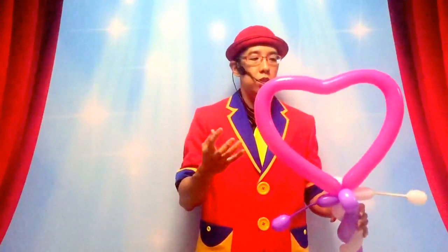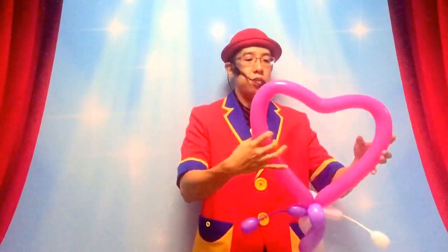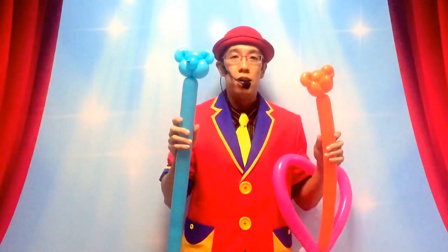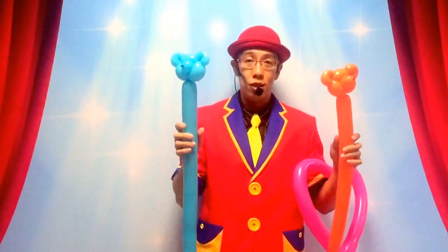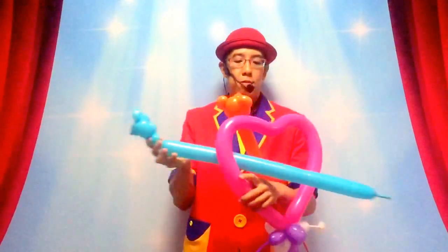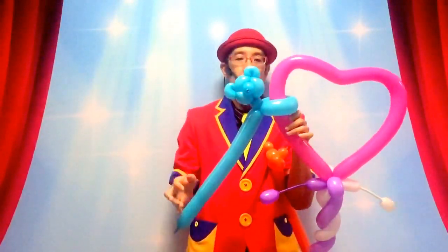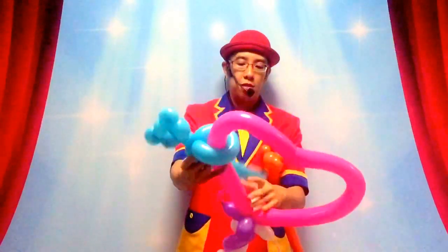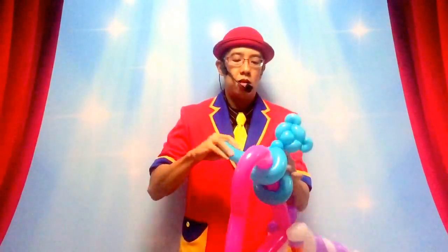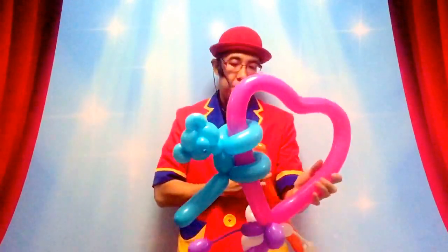Now I'm just going to show you a couple more ideas that you can do with the heart shape. For example, you can add teddy bears onto the heart shape. To learn how to make the teddy bear, please refer to the video that teaches you how to do the pinch twist and the teddy bear. So I've got a teddy bear head here — all I have to do is just make a little neck and make a full twist around the heart shape. So it's going to look like the teddy bear is hugging onto the heart shape. Do not forget to measure out the body, and now you can make another full twist to lock the legs in too. You can also add another one on this side.